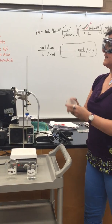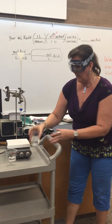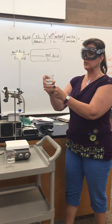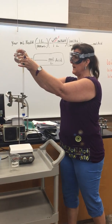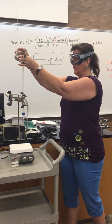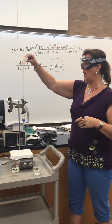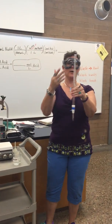Now I need to rinse the inside with sodium hydroxide. I'm going to grab my funnel, put it on top, and I have some sodium hydroxide. Careful with this — it's a strong base that I have already collected. I'm going to pour a little bit in here. Not too much; you don't need to fill it up all the way. Take the funnel off.